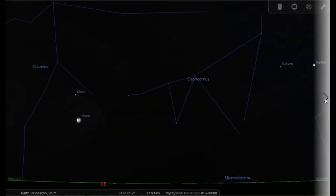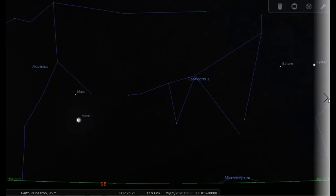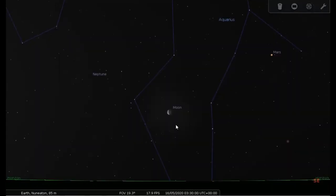The next conjunction is with Mars. We can see the moon has moved further along into the southeast, away from Jupiter and Saturn, and is now close to Mars — so this will hopefully be in the camera's field of view. Then on the 16th the moon will have moved along a bit and will be on the other side of Mars.